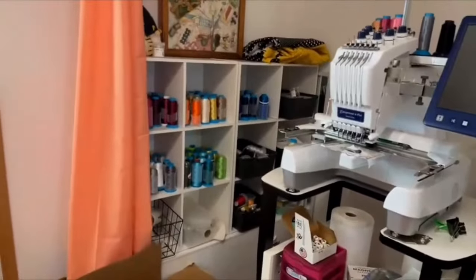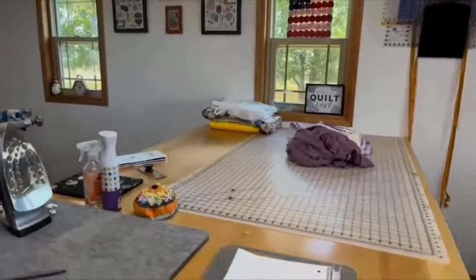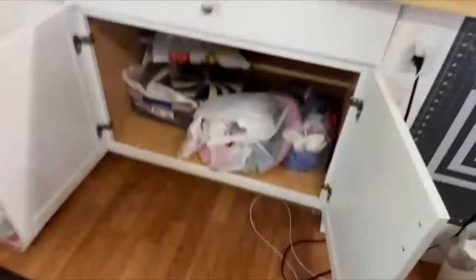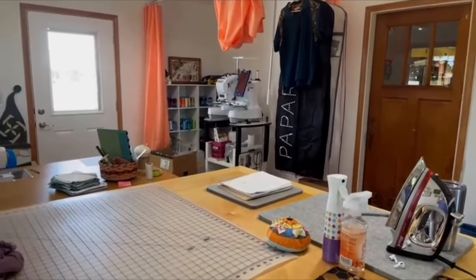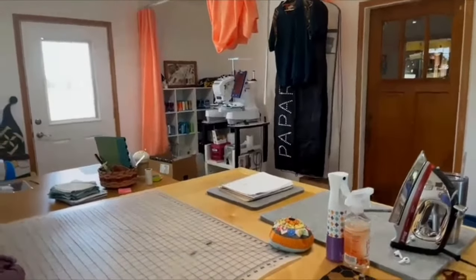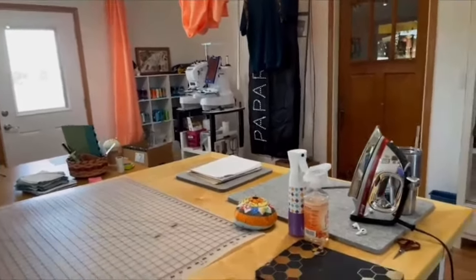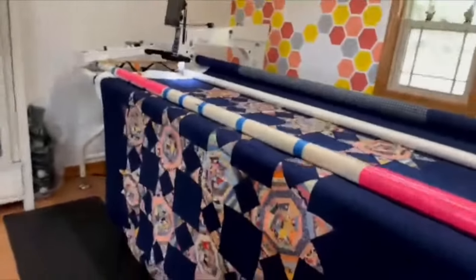Joanna quilts for others, and she's got customer quilts on her cabinets and a bottom cabinet full of orders. She's still a little unorganized since she just moved in, and that corner doubles as a changing room for customers who come in for alterations — her embroidery machine rolls out and they can change, keeping everything in one room.